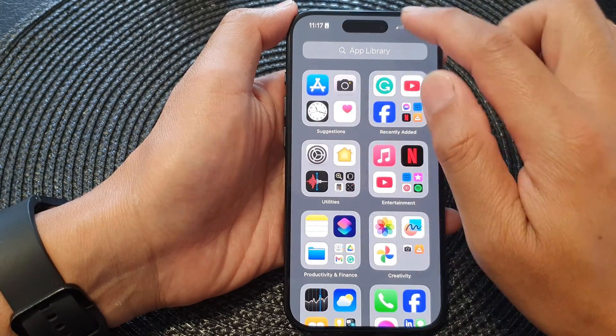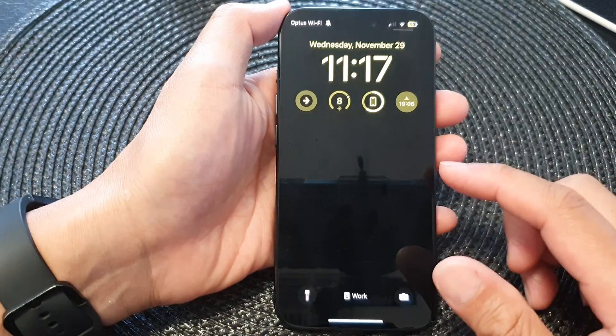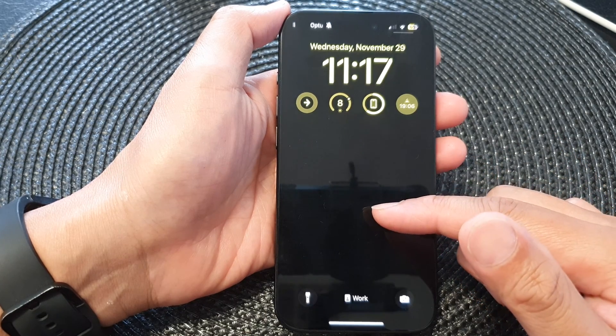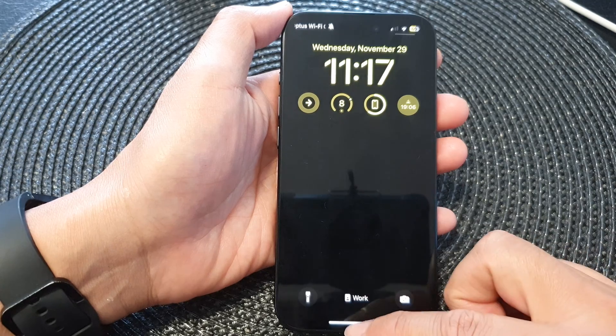Here we have the Work Focus turned on at the moment and we unlock the screen. You can see on the lock screen it has a dark black background — it is dimmed when we have this Work Focus turned on.